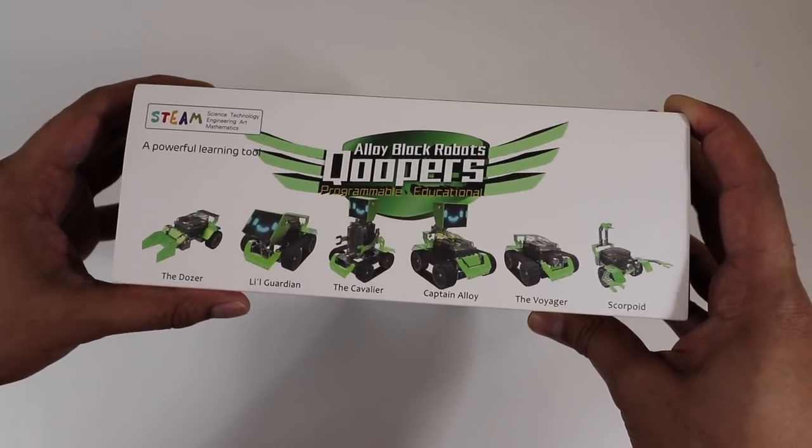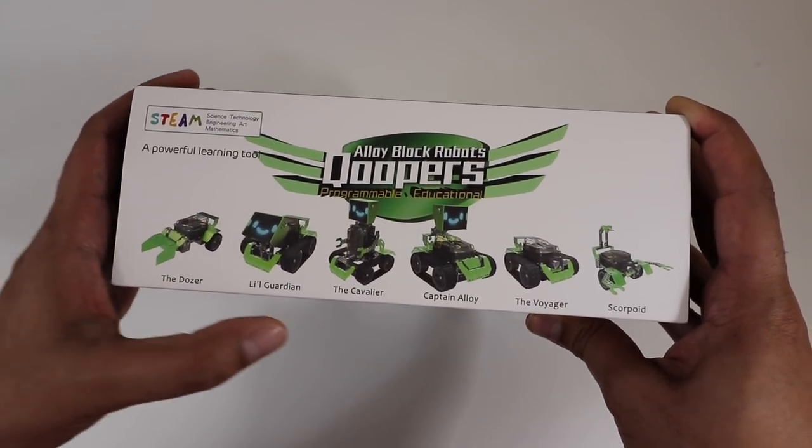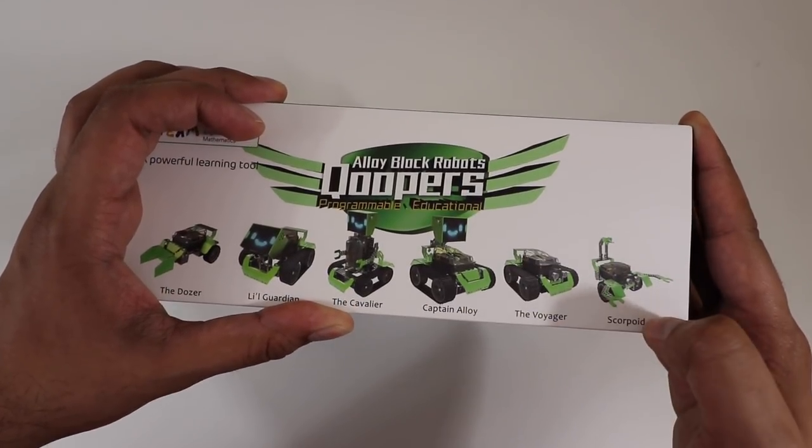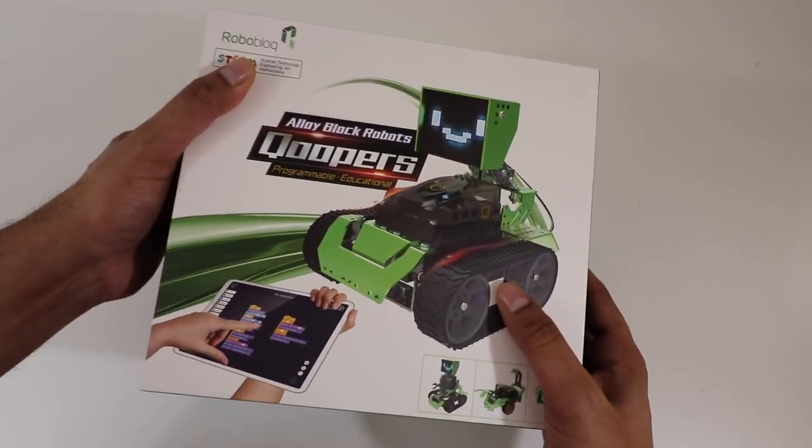On the top are examples of the robots you can build: you get the Dozer, the Little Guardian, the Cavalier, Captain Alloy, the Voyager, and Scorpioid. So let's go ahead and open this up and see what it looks like on the inside.